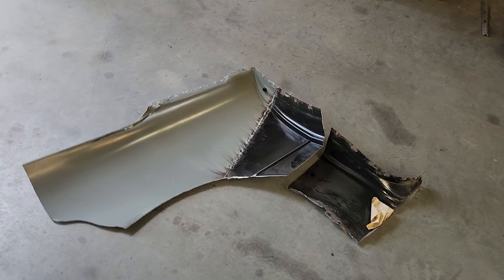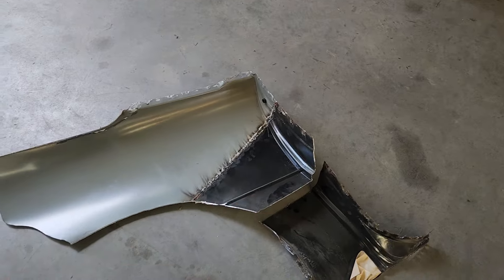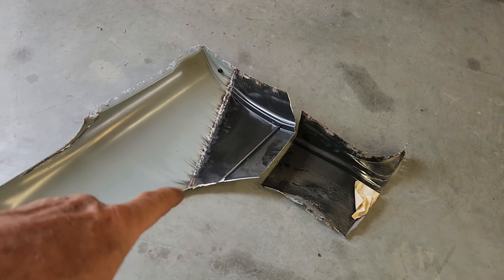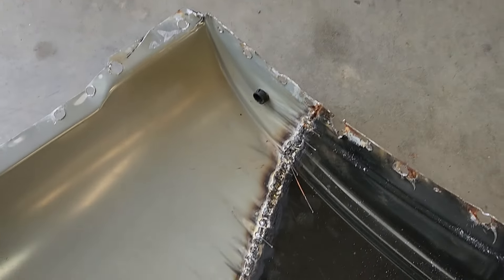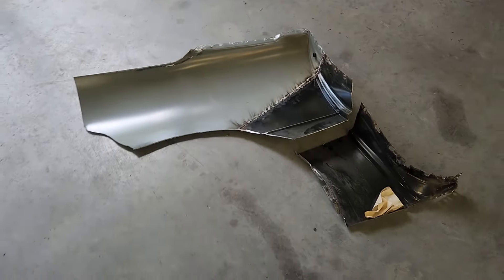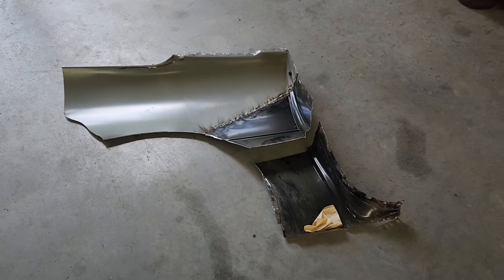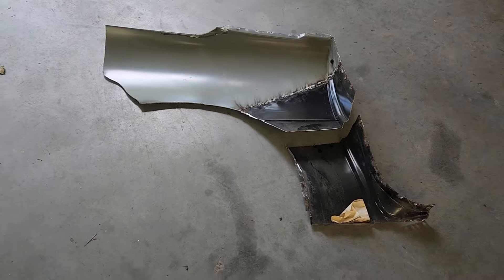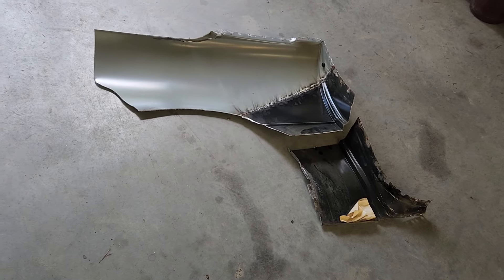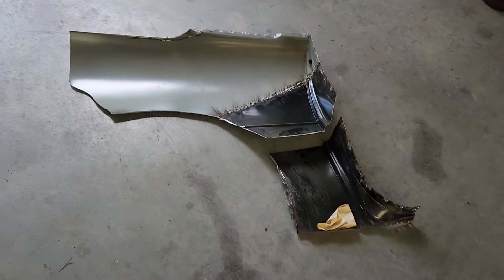Here's my answer as to why this quarter panel wouldn't come off cleanly and why there was so much mig welding where there should have been spot welds — apparently there was a partial repair done here. You can see this patch right here — it was all continuously welded along here. There's the stock piece because I drilled out all the welds up to this point cleanly, and then it started to fight me. It was time to cut bait and get the thing off because it was looking nasty and wasn't going to be of any value. Once they're mig welded on there it's kind of hard to take it off without wasting it.